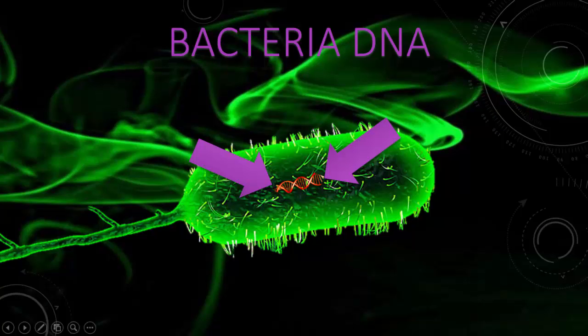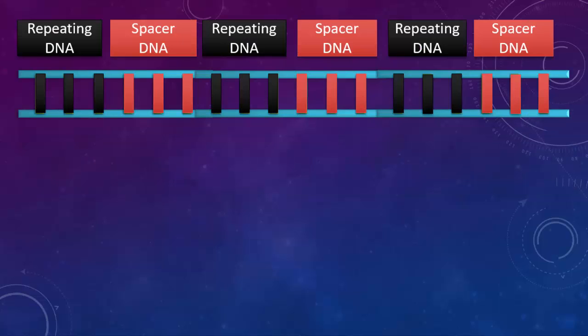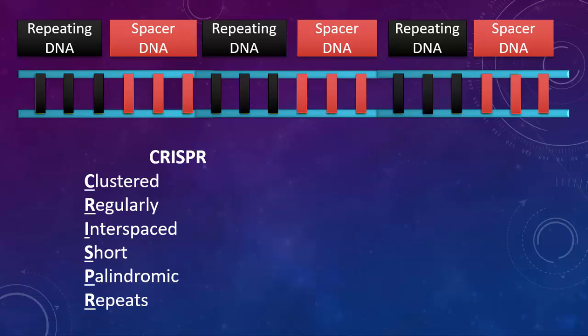In the 1980s, scientists observed something very interesting in bacteria DNA. The DNA would have repeating sequences of identical DNA. Sandwiched between these segments would be a completely different sequence of DNA, known as spacer DNA. They named this arrangement CRISPR — clustered regularly interspaced short palindromic repeats.